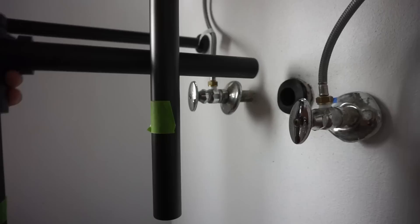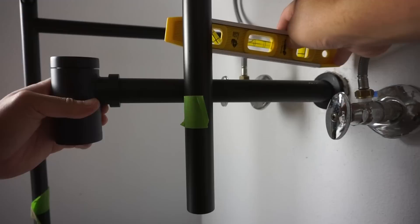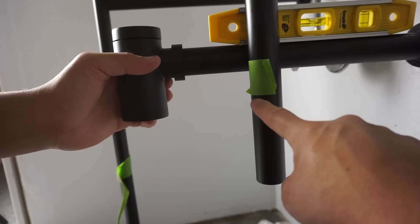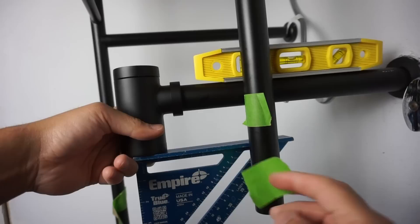Using the pipe provided with the barrel, I'm eyeballing the alignment, then using my level to confirm where to mark the cut. I'm also using a square to make sure it's nice and level, and then marking it with masking tape so I know exactly where to cut the excess to align with the drain hole.